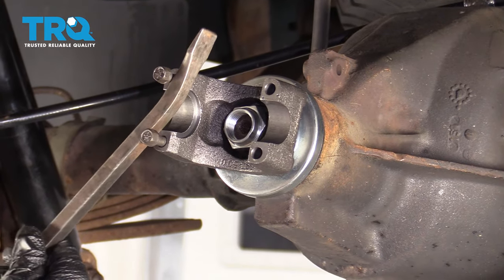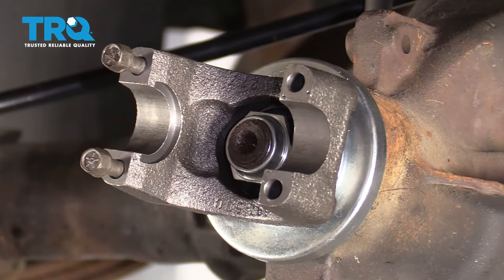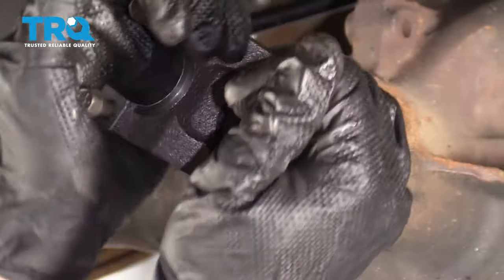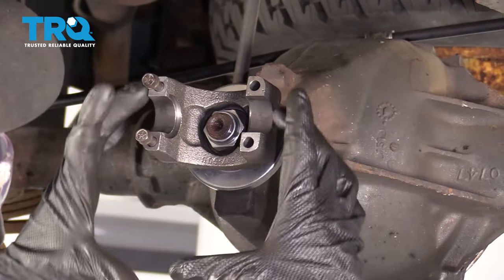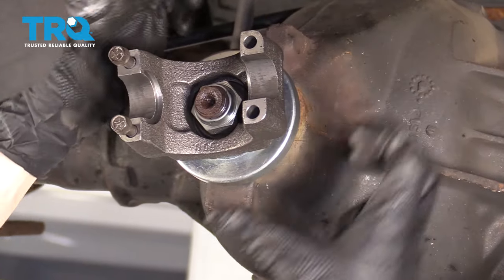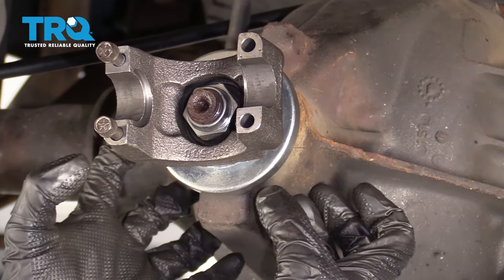Now I need to start snugging this up — I just wanna do it a little bit at a time, because if you go too far, you're gonna crush in that crush collar too much and you won't be able to make proper adjustments. I can feel that I have very loose movement right here — this is still flopping around, which tells me I need to continue tightening. I'm going to wiggle this around: no up and down movement, no in-and-out movement. We wanna listen for that clunk noise. If I have to turn this quite a bit before it makes that clunk noise, that means I'm under-torqued. If there's no movement and no clunk noise at all, that means I've compressed the crush collar too much and I'm over-torqued.